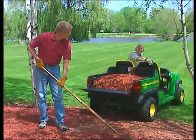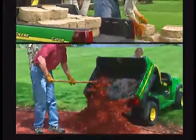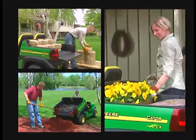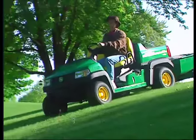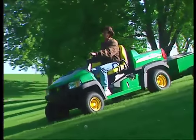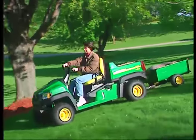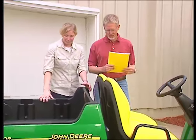The Gator Compact Series may just be the most productive utility vehicle you can own. Properly operated, it can perform many tasks in a wide variety of conditions. Yet improper operation of these vehicles could lead to an accident. So keep in mind, the Gator Compact Series is different from ATVs and other types of utility vehicles. To get the most out of your Gator, you have to start with the right knowledge and attitude.